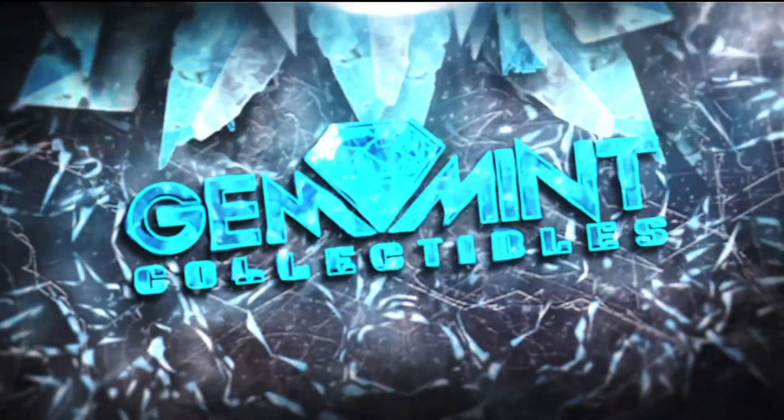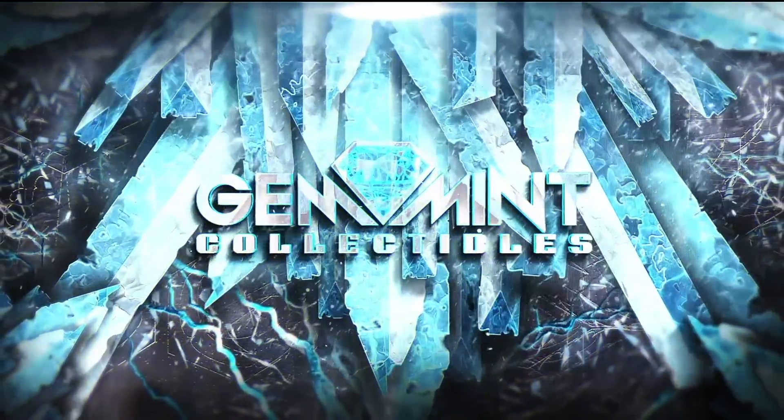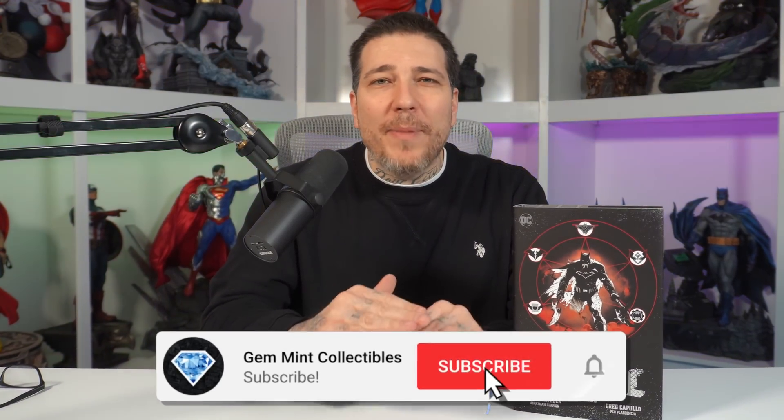What's going on guys, Gem Mint here and today we're going to take a look at the Dark Knights Metal omnibus by Scott Snyder and Greg Capullo from DC Comics. This has got to be the most asked about omnibus in the comment section on this channel, and I figure because this channel has a good mix of comic book readers, omnibus collectors, and statue collectors who are all interested in Dark Knights Metal.